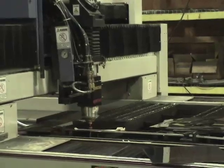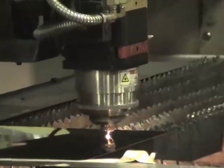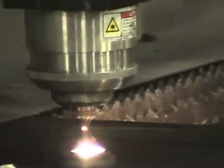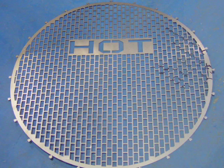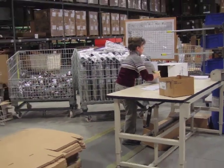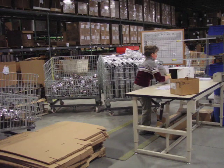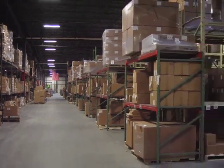HeatFab produces grills, spacers, and other accessories for their piping on this flat table laser cutter. The results have an amazing level of fine detail. As the tour concluded, there is a whole new appreciation for how much goes into the manufacture of chimney and venting.